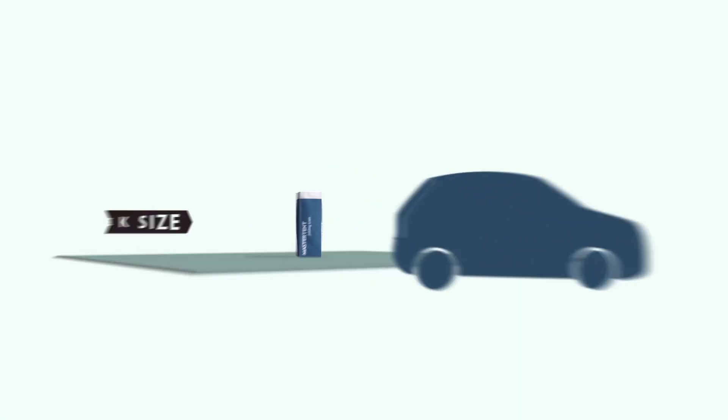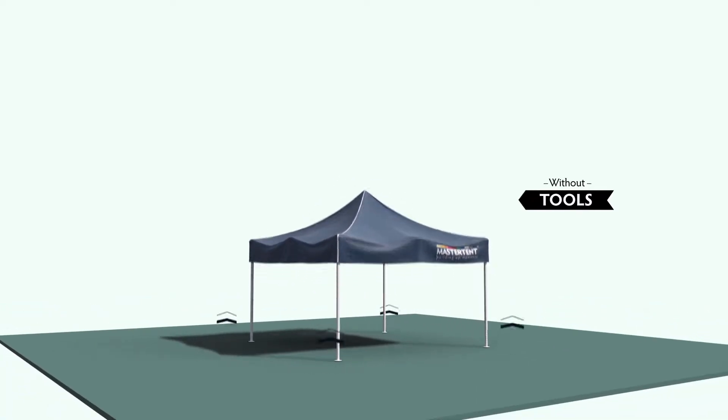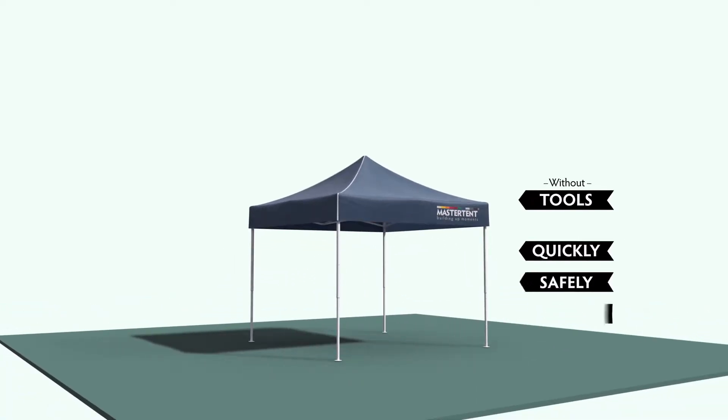The master tent is really easy to transport and is assembled in next to no time, completely without tools, quickly, safely and reliably.